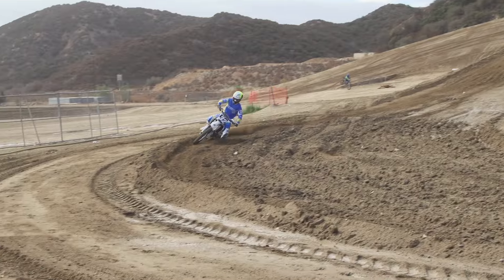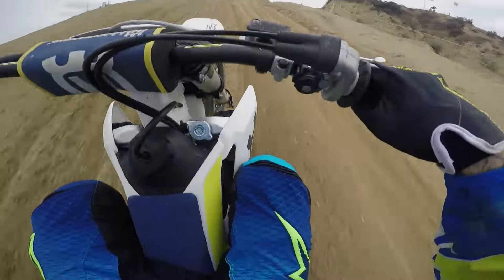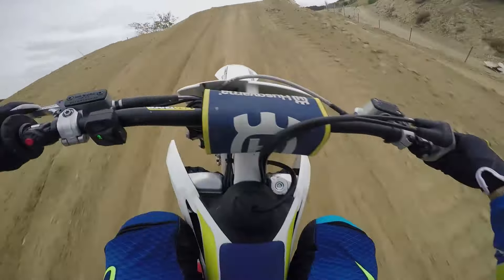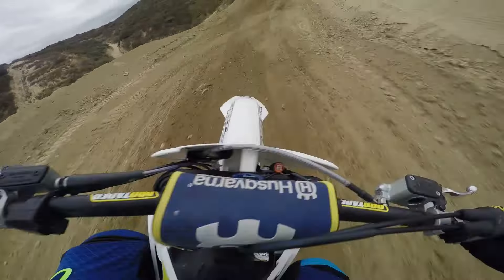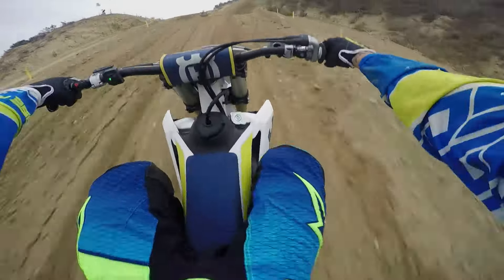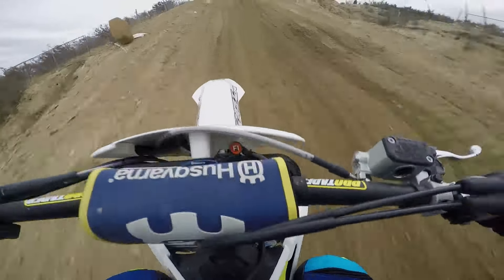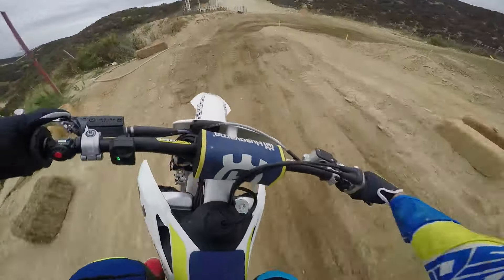The motor, compared to last year, I think it's boosted a little bit overall everywhere, but right off the bottom it's smooth, controllable, mellow — there's not much hit. Quickly it gets into a pretty strong mid, and where this bike really likes to be ridden is in the top end. So if you like to rev, if you like to just wring it out and stay in the same gear, this bike will pull you around the track no problem.